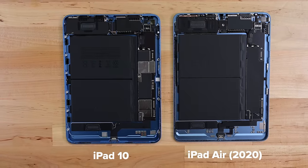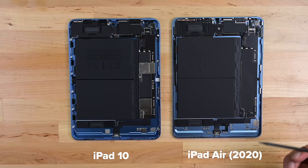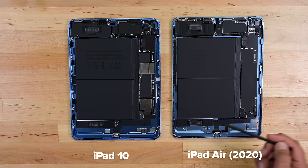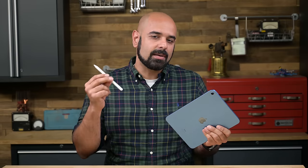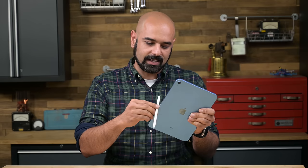Now let's pull up the iPad Air 5 for a side-by-side comparison. The claim is that Apple couldn't fit the wireless charging assembly for the Pencil Gen 2 in here, because that's where the landscape camera now sits. And as we can see, this seems to be the case.